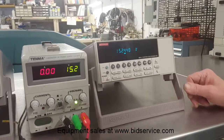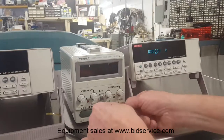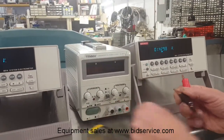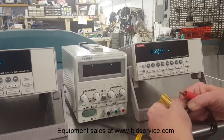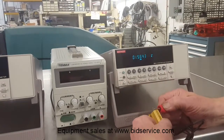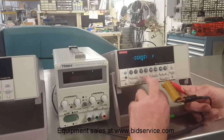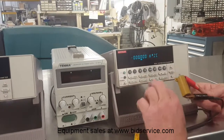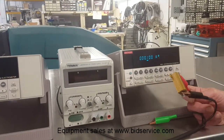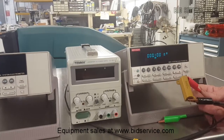And now we'll switch to our resistance measurement. This one's right on — this one measures right at 100 ohms. Right in the money there.